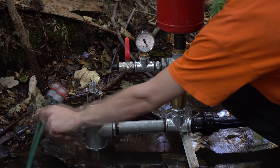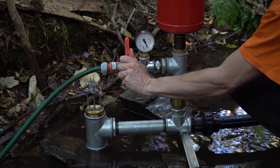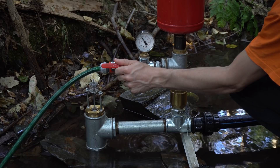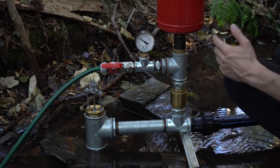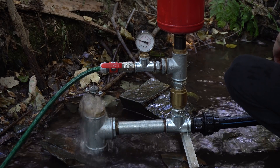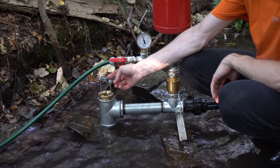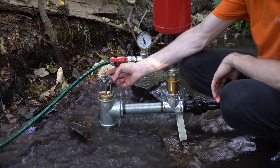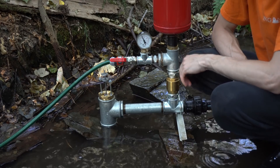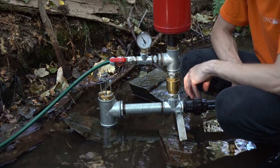Now let's connect the delivery pipe and open the waste gate. Let's start the pump again. I will switch off the RAM pump, and we can see on the manometer that there is approximately 1.6 bars. That means we are delivering water to a height of 16 meters.